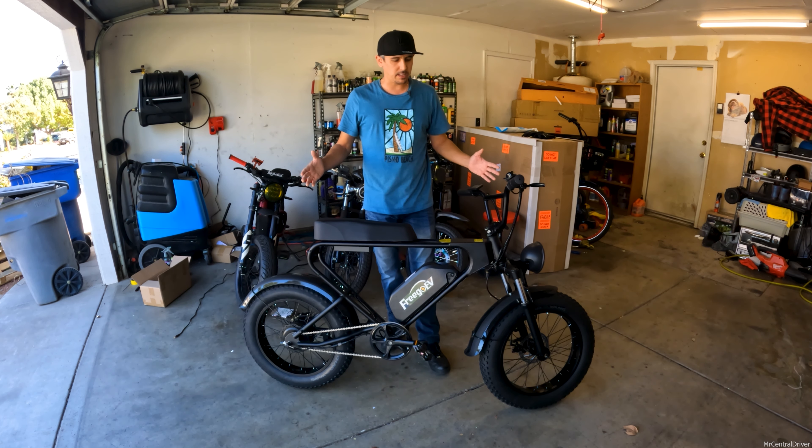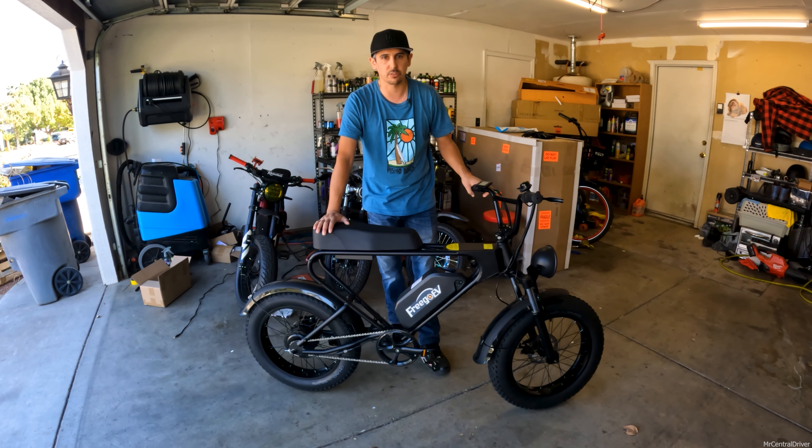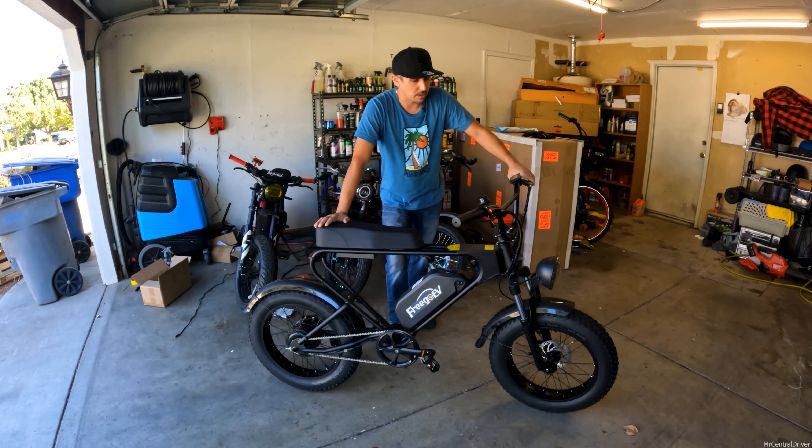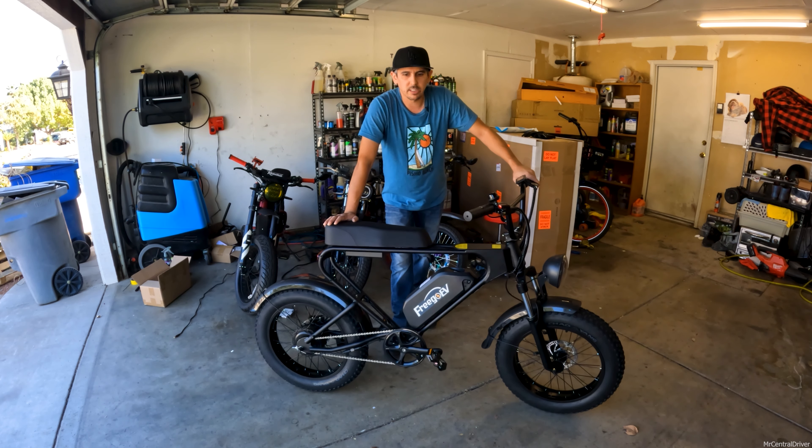It's not a bad bike overall. My girlfriend said it looks plain — all black, nothing fancy — and that's true, but some people like that. I don't mind it. All black blends in and you can do your own mods: change grip colors, pedals, fenders, whatever you want. Let's get a closer look at the bike.